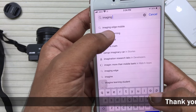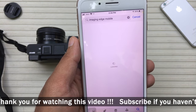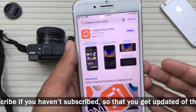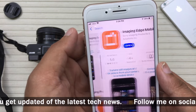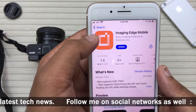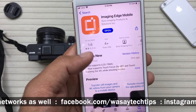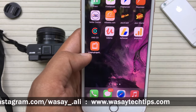Here you can see Imaging Edge Mobile — you're going to press on it. This is the app provided by Sony themselves, not a third-party app. Here is Imaging Edge Mobile and here you can see its icon, so you're going to download this mobile app.